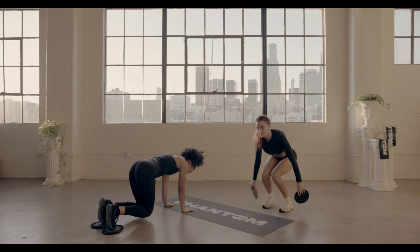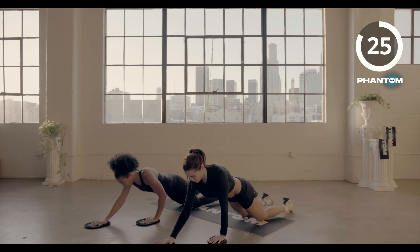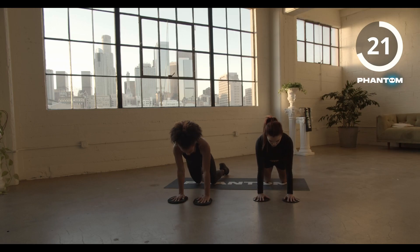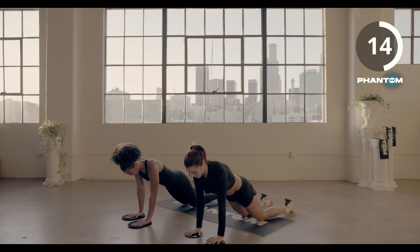Bring it back in three, two, one. Let's hit it. You can do this one of two ways — you can reach all the way out and drop your weight into the chest, or you can modify by leaning forward and really concentrating on the abs like this.